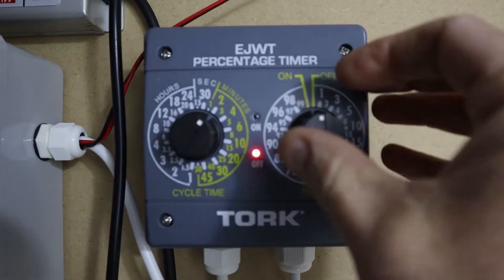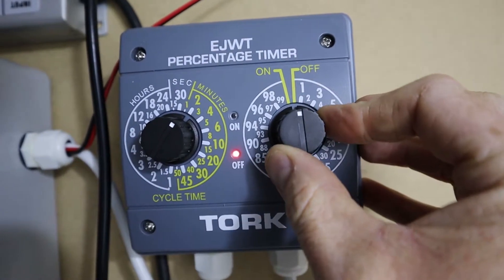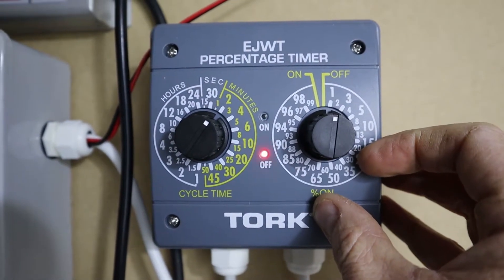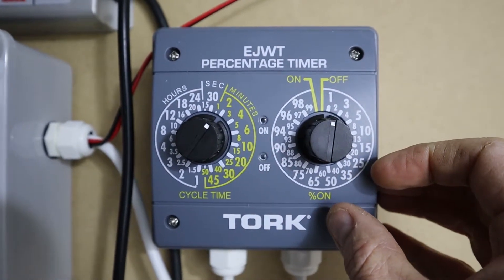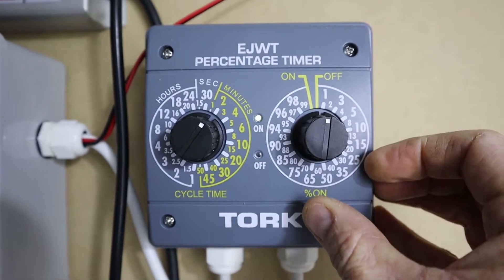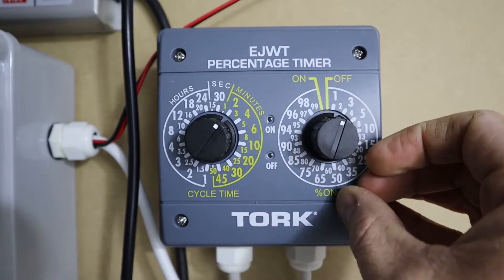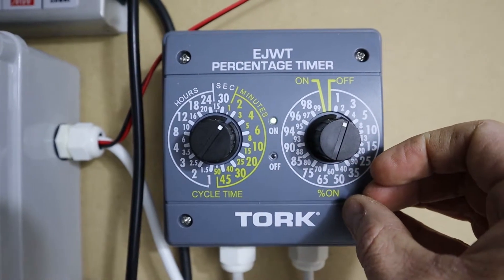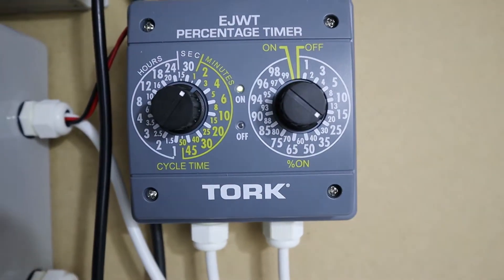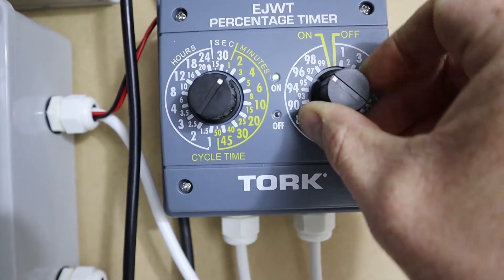You can see here how it works — I'll get that to focus. If I put it to one, that means it'll run for one percent of every two minutes, so you can see it turned off nearly instantly. And if I turn it up to two, it'll run for two percent of two minutes. You can run that right up to 25 percent, all the way around to 99 percent of two minutes.